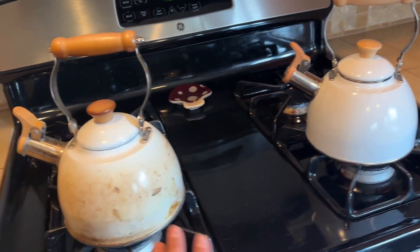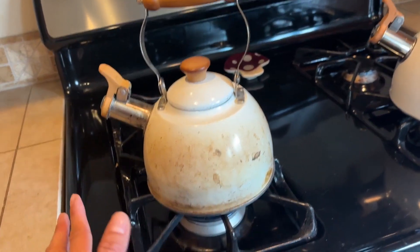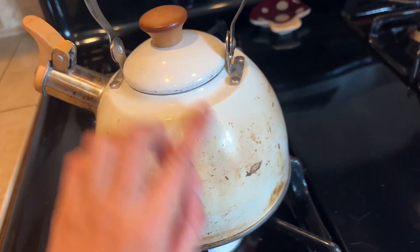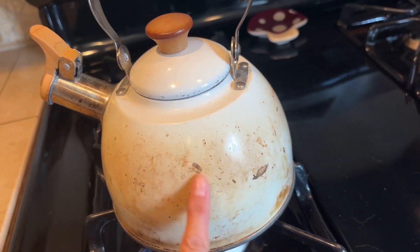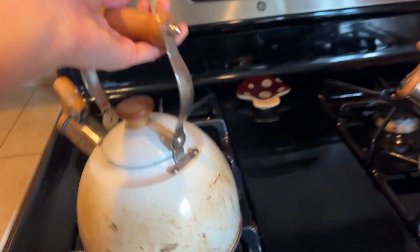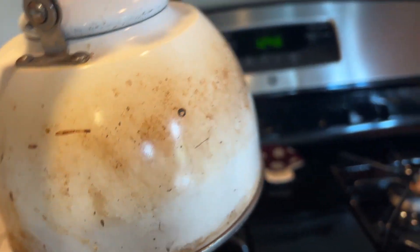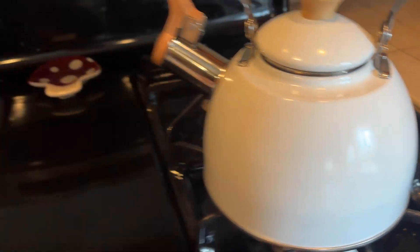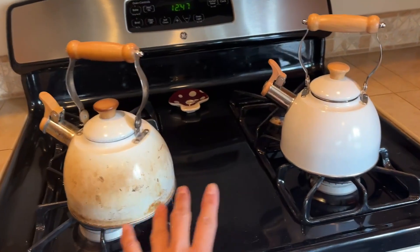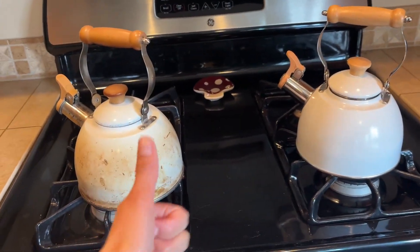The reason I purchased a new one is not because this one has anything wrong with it — simply because it's getting dirty. I tried to scrape this off, but after a while it's just not coming off as clean as I wanted, so I purchased this new one. You can see the difference is obvious.